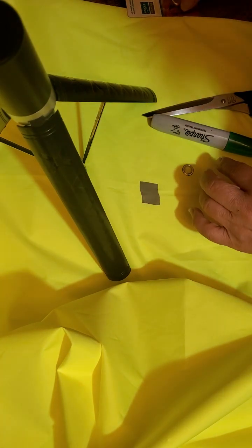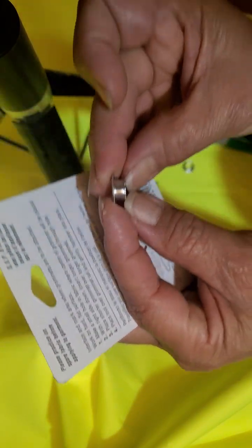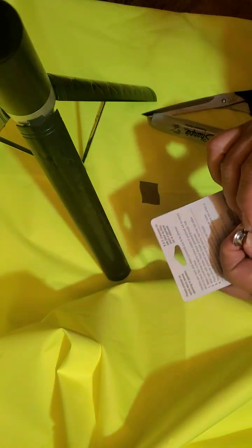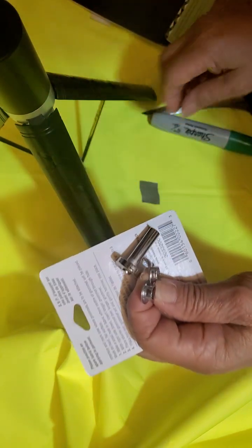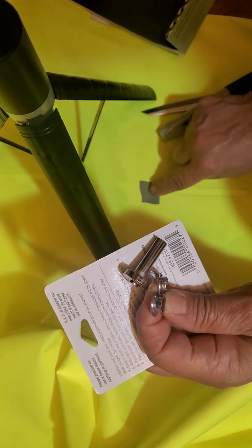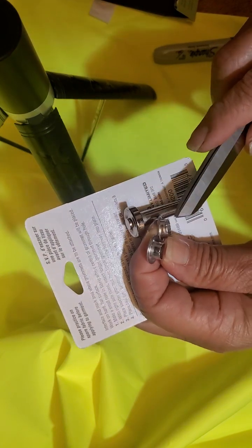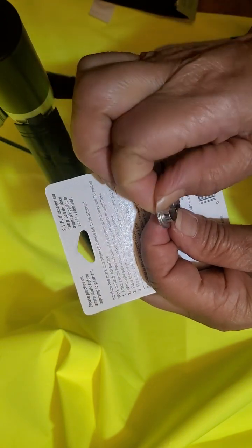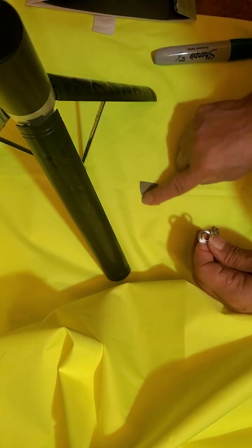To use the grommets, there are two parts: one with a longer thread and one with a shorter thread, and it comes with a little tool. All you need is a marker — I've marked my center spot — a scissor to create a small hole where you can insert the longer threaded grommet, and a hammer.